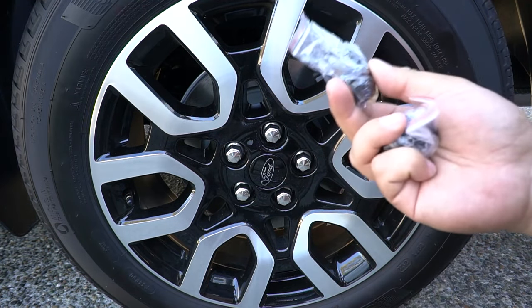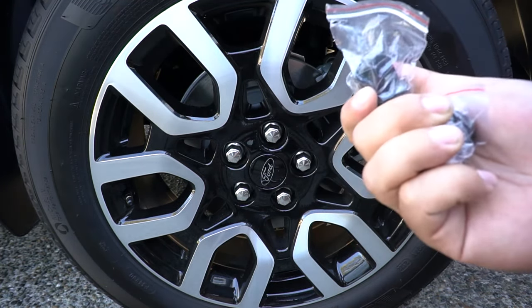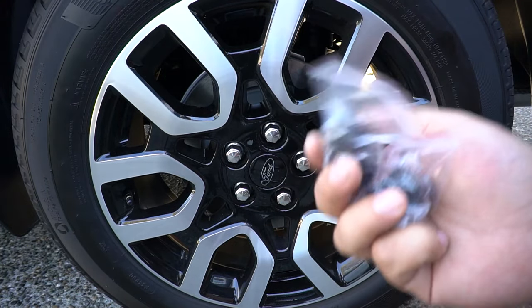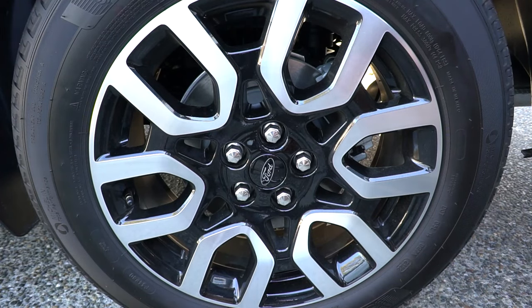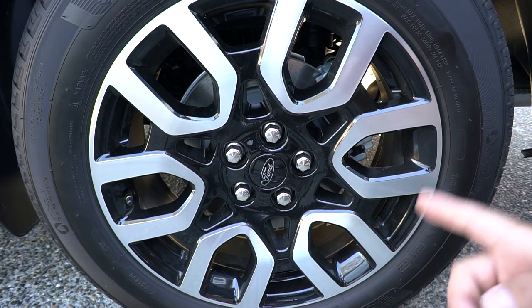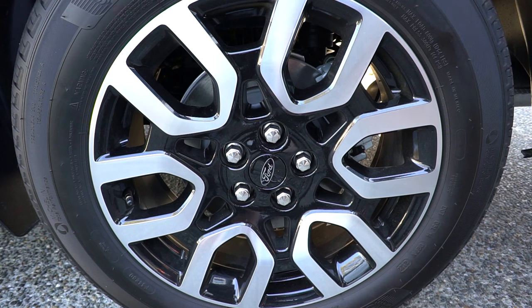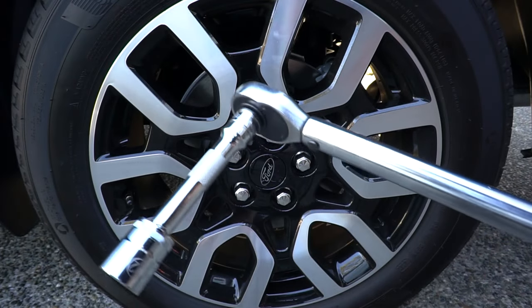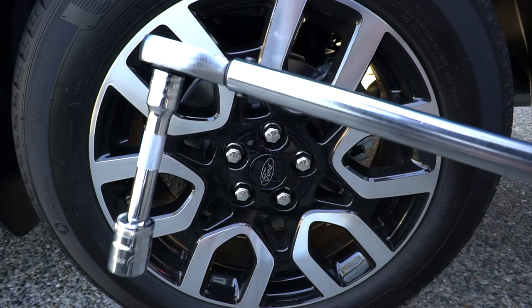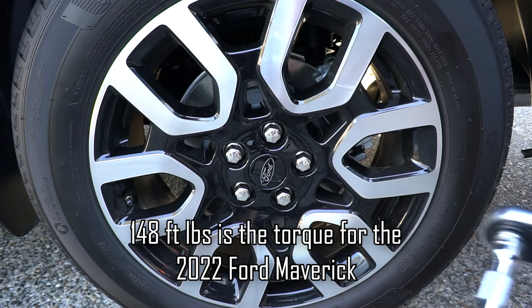I'm going to try these affordable ones first and will be posting about higher-end options too. The higher quality ones I trust are Gorilla lug nuts — I've used them on my Chevy truck with zero issues. These are about $30 and should do the job. For this swap, you'll need a 21mm socket to remove the old ones, a 22mm for the new lug nuts, and a torque wrench set to approximately 150 foot-pounds — I have mine set to 148 foot-pounds.